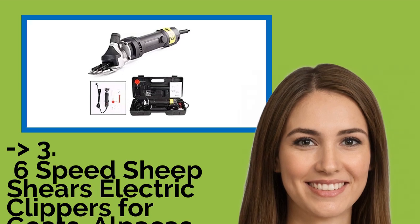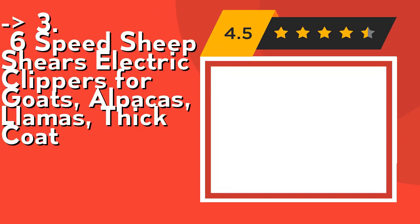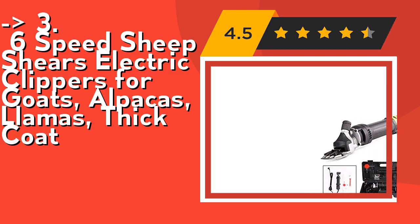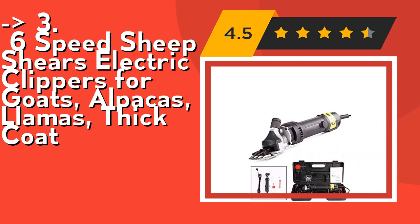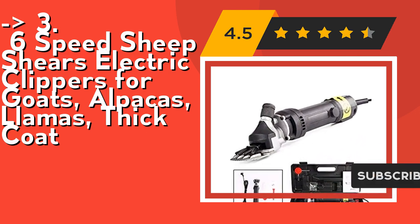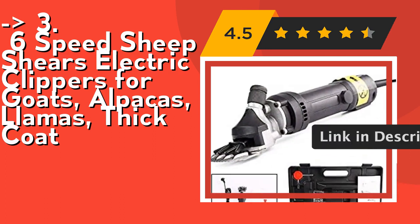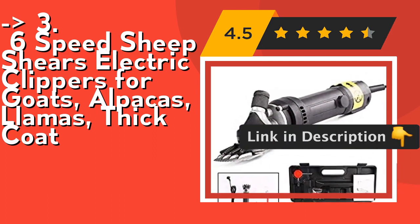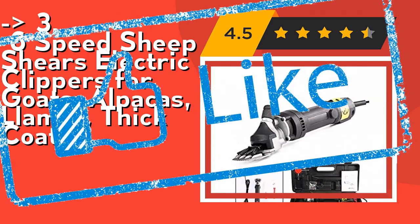The 3rd product is a six-speed sheep shears, electric clippers for goats, alpacas, llamas, and thick coats. Wide scope of application: suitable for most crossbred sheep, goats, cattle, horses, alpaca, llamas, and large/medium dogs — timid pets excluded — and other heavy-coated animals. Shearing in winter can leave a certain thickness of hair coat. Easy to operate and suitable for most new shearing tasks. Check out the link in the description to buy this product from Amazon.